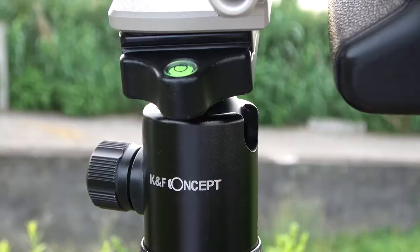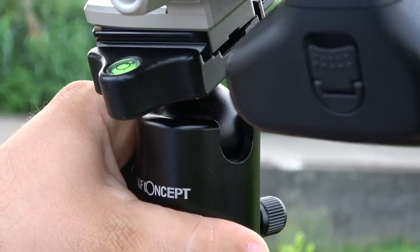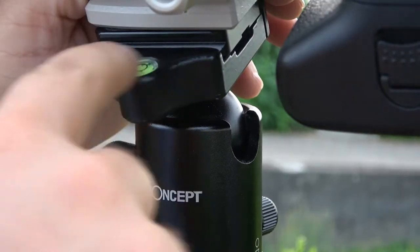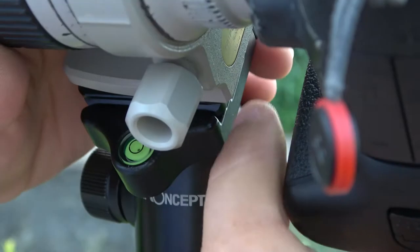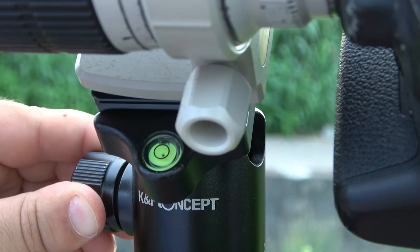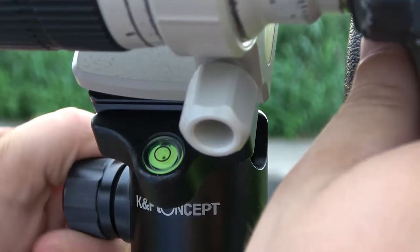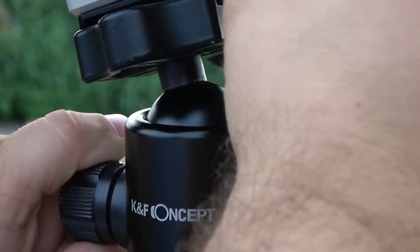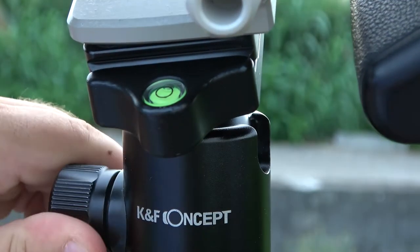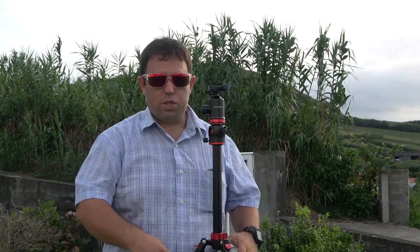I had to unscrew part of it to put the piece back in. Another thing I'm not a fan of is the ball leveler. I would really prefer a two-axis leveler, because sometimes I just need to level horizontally. With this ball head, I can't independently correct the horizon or the pitch separately.